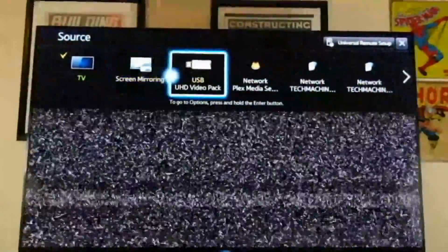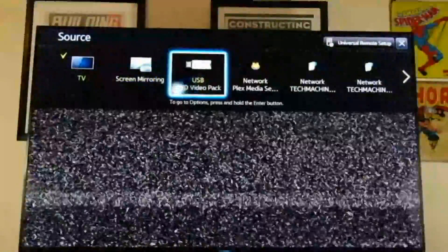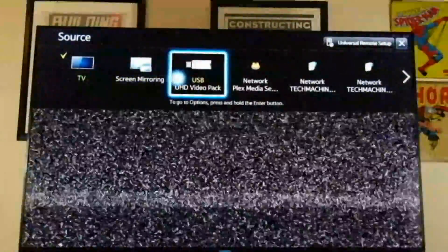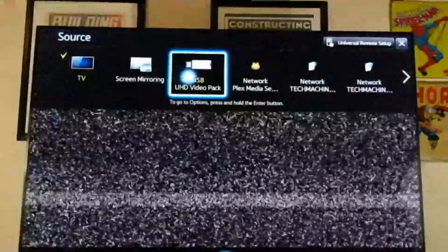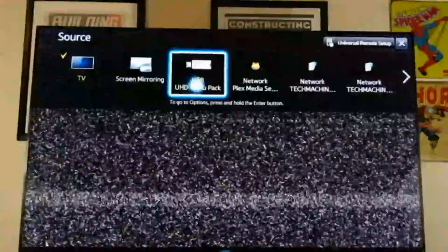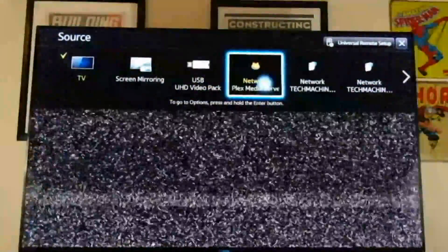I hit source right over here. Because I'm connected to my home network, we have screen mirroring — so you can connect and mirror your device to your screen if you have a compatible Miracast phone. USB UHD video pack, which is connected to the device right now. This is on my home network, so it's already detected my Plex server.